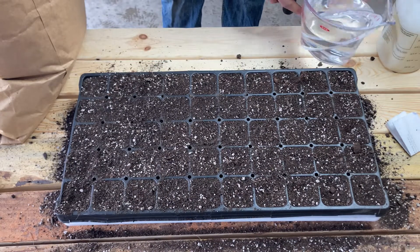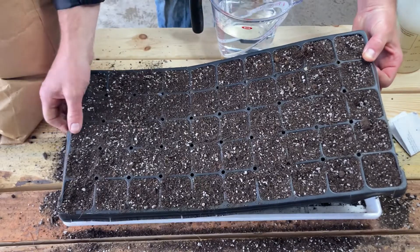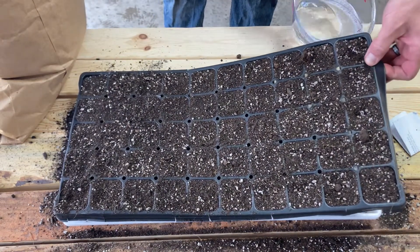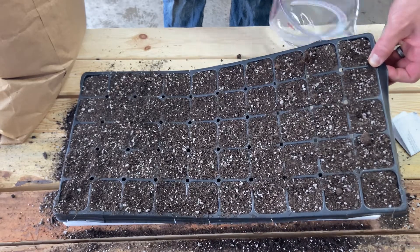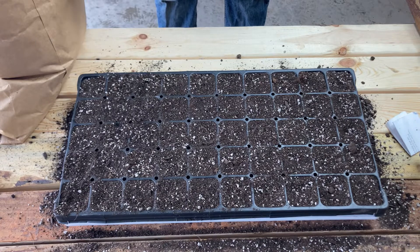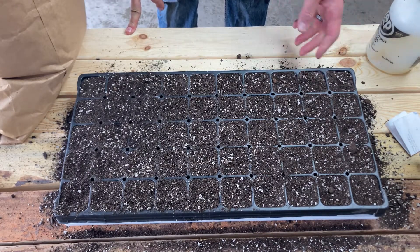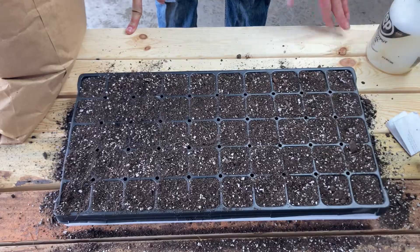Now that we've got that done, I'm going to take roughly about three cups of water. I've got these bottomless trays that these cells sit in — they're from Bootstrap Farmer — so it's very easy to bottom water. I actually like to do that when I'm first watering these in, just to pour those cups in there. Total about three cups, and what's going to happen is this soil is going to soak up all that water. I was also going to spray the surface, but my sprayer might be broken. Anyway, if you run out of water and the surface isn't moist yet, you can just add some more in the bottom.